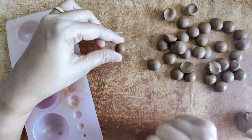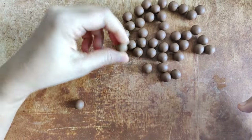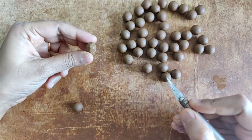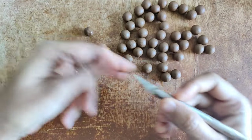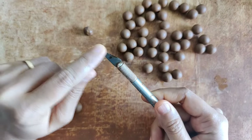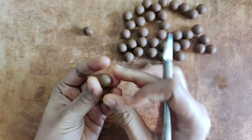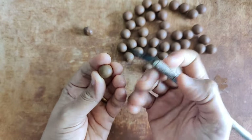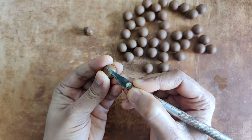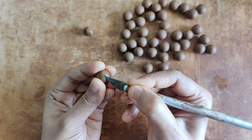Now these beads have been sitting out for a couple of minutes. I'm slicing off the surface using my exacto knife — it gives you sharp, clean, crisp cuts, so I prefer using this for this purpose. The bead is at a leather-hard state, so with a clean knife I slowly start slicing off just the surface, not too much.